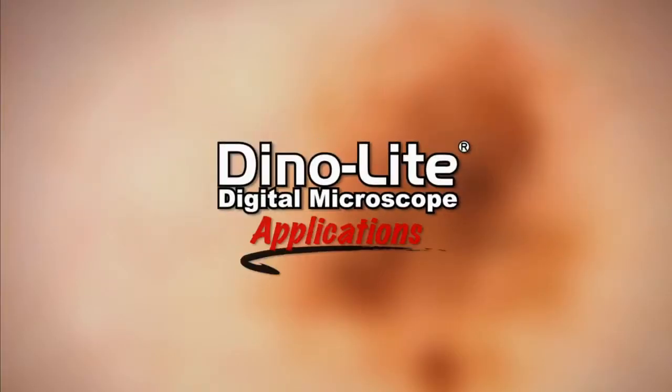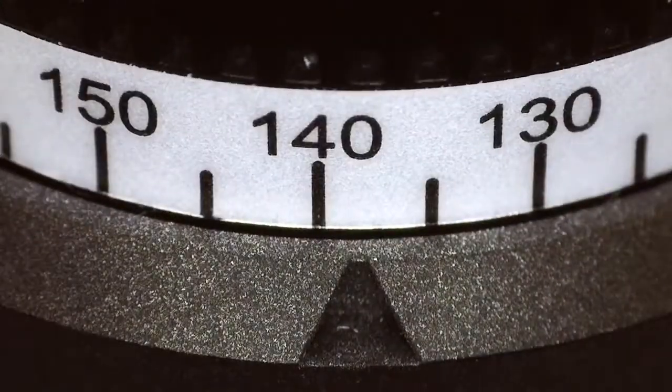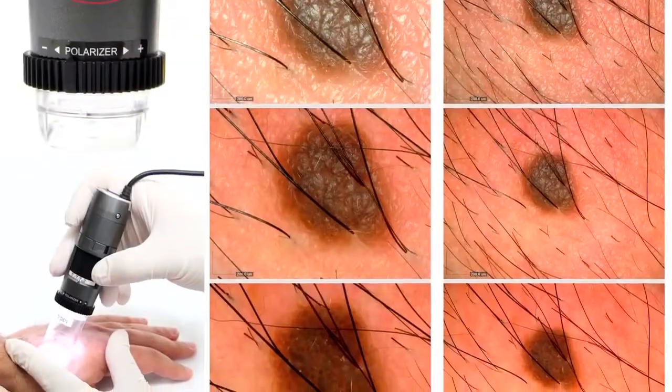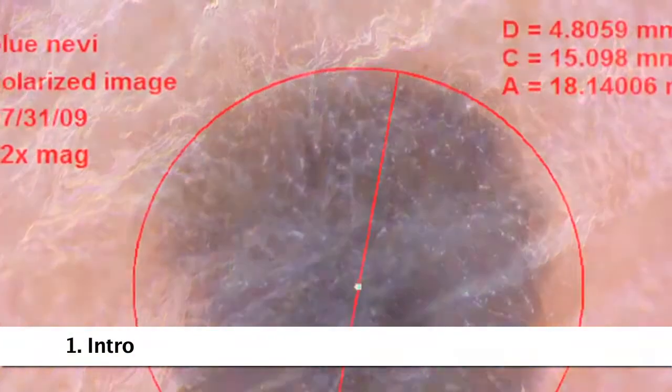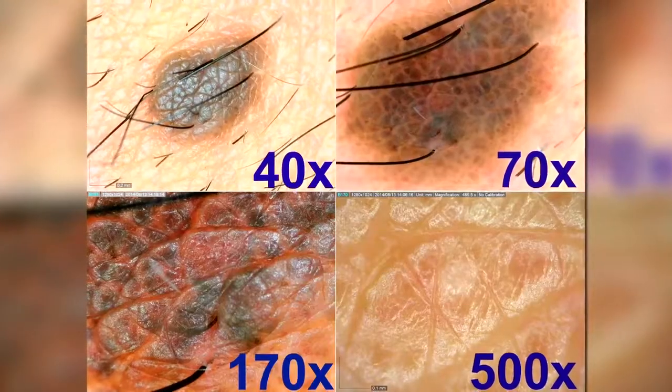This is a Dynolite Digital Microscope application video focusing on dermatology. All of the sample images shown were captured by Dynolite microscopes, and in this video we'll talk about the best ways to capture images like these.